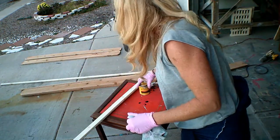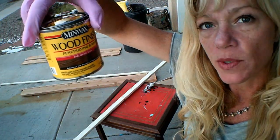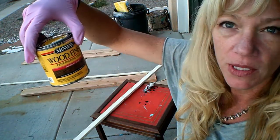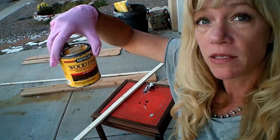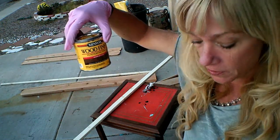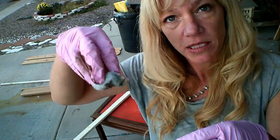We're going to stain our wood and we are going to use Minwax Jacobean. That's what we're going to do — it's going to be a dark, good color. I still don't know what color we're going to paint the bench, so hopefully this will match. If not, we might have to lighten it up with some Debbie's Design Diaries paints. I just cut off a little piece of my towel and I'm going to dip it in and we're going to stain.